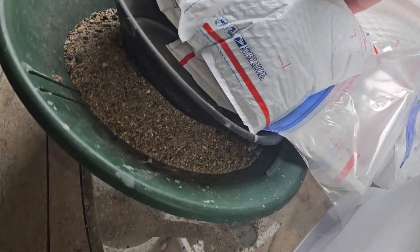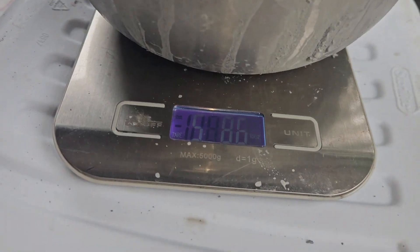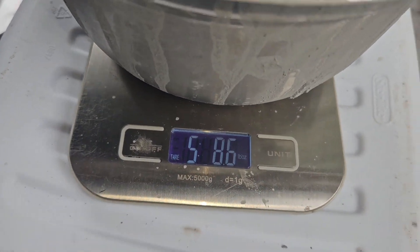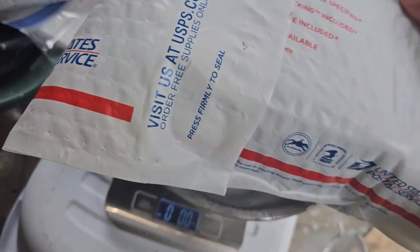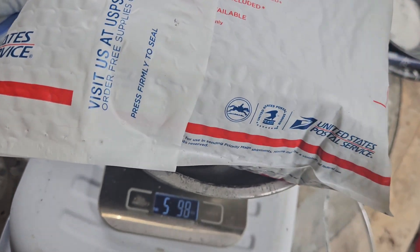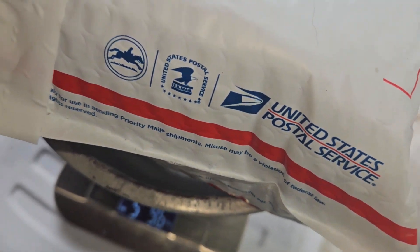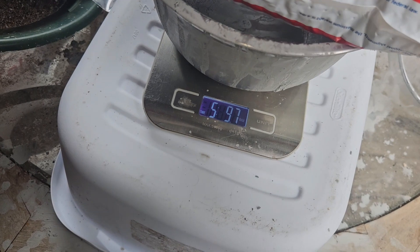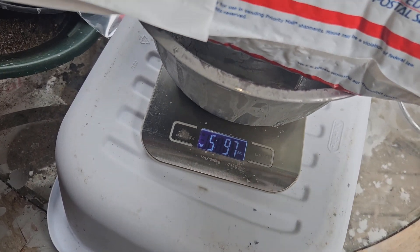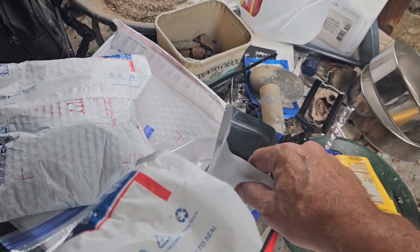Here we go — let's get it on top of there. That one's .586. That one's .596. So we'll make all of them about that weight. This is Rich's bag of cons that I tried to ship out the other day.